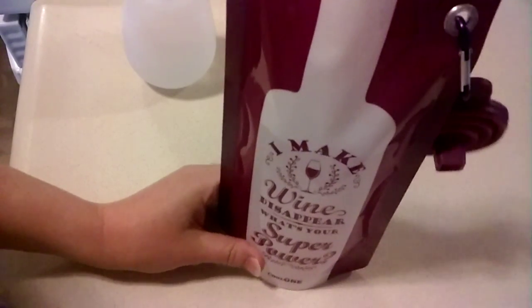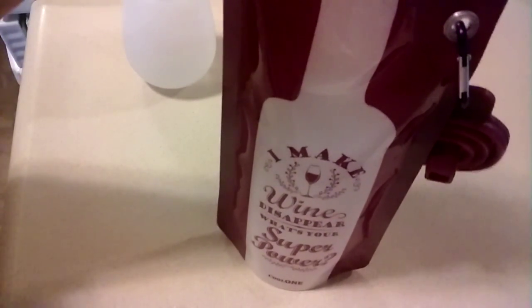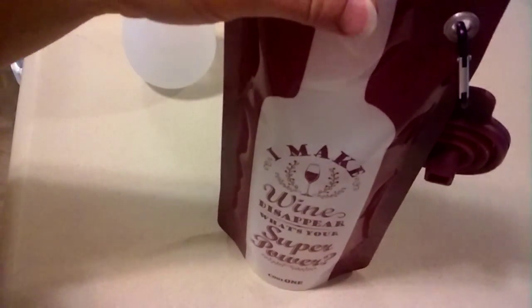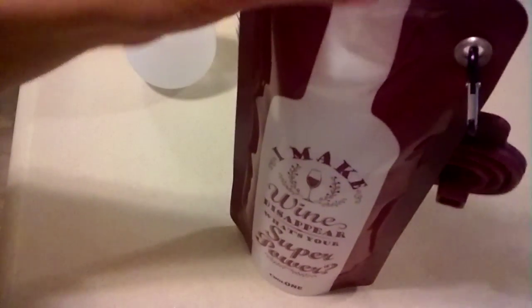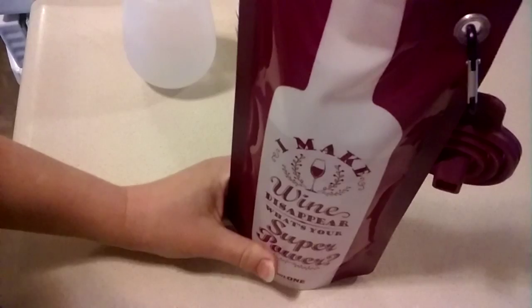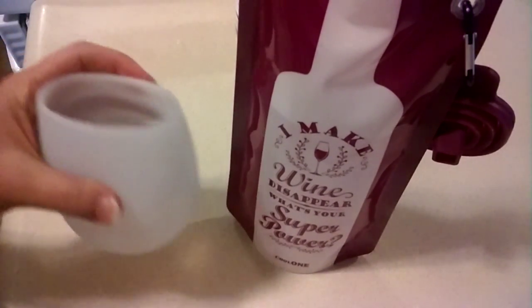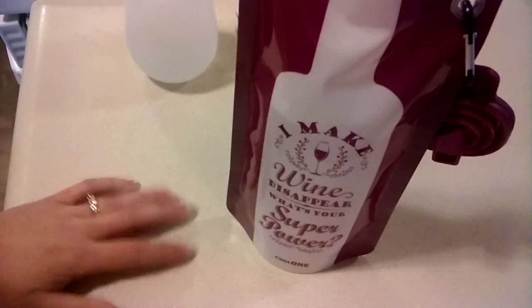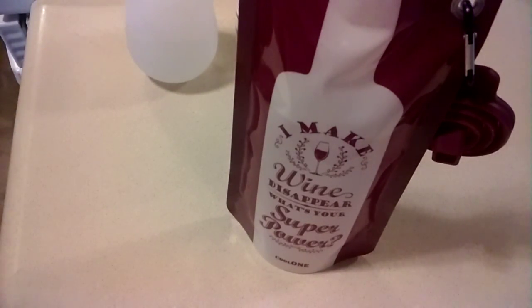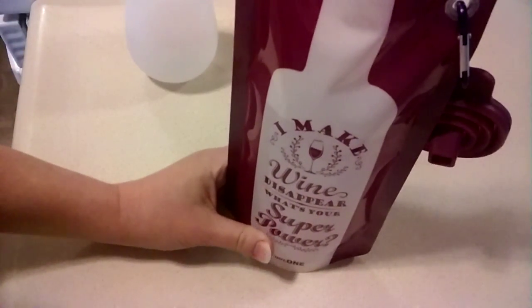My family likes to travel a lot — we go on a lot of road trips. So I really liked the idea of being able to throw my wine in here, throw it in the cooler, throw it in the bag we pack, and I don't have to worry about the glass or it leaking. I think this would make a really fun gift for a wine lover with some silicone glasses, or a bottle of wine. I think that would be really fun, and I'm definitely thinking about people I can give this to.